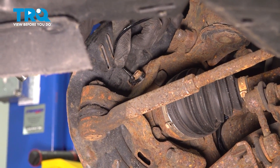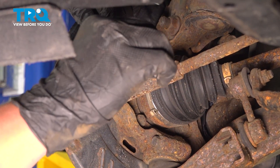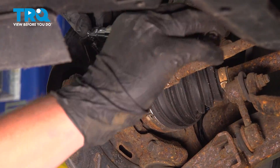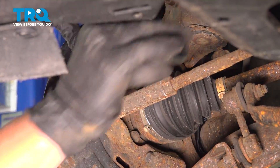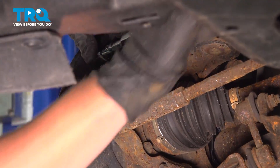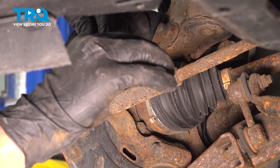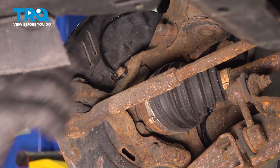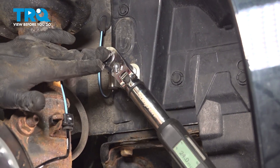Torque the ABS bolt down to 5.5 foot-pounds. Torque the 12mm bracket bolt to 24 foot-pounds.